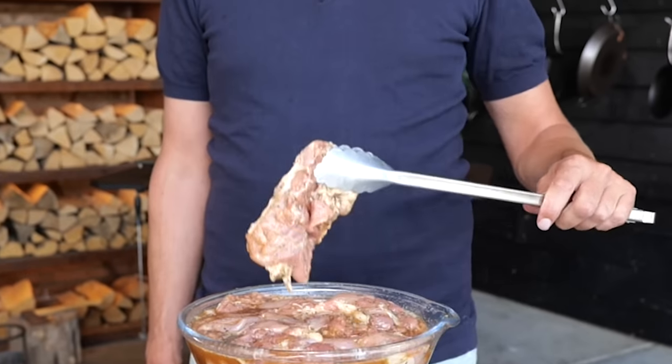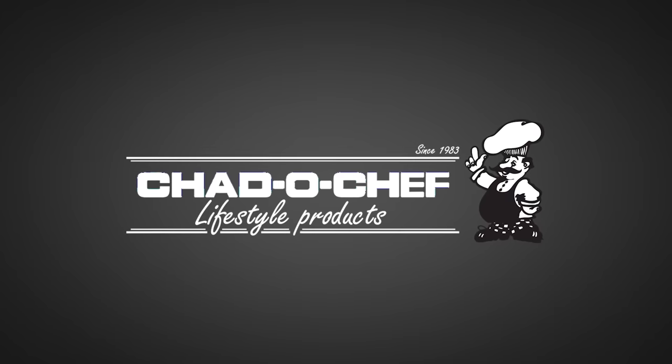Just put coffee and whiskey on your chicken and I promise you the result will blow your mind. A big thanks to Cheddar's Chef for sponsoring this episode.